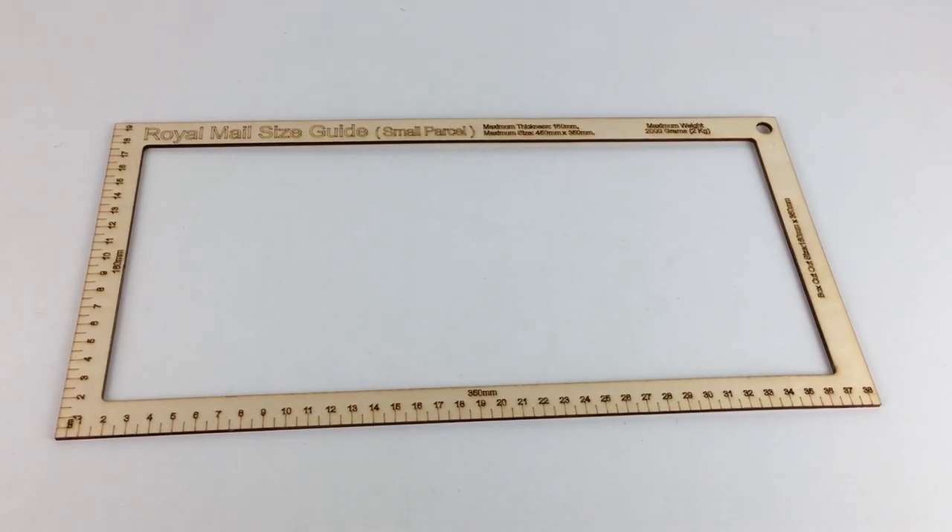I've also got one in a box form — it's actually quite a large box where you put your parcel inside and work out the dimensions to see whether it'll fit as a small parcel. That's quite interesting and I may do a review on it, however those box small parcel guides are very hard to come by. I don't know whether Royal Mail give them out or whether you can buy them, but if so they'd probably be somewhat expensive.